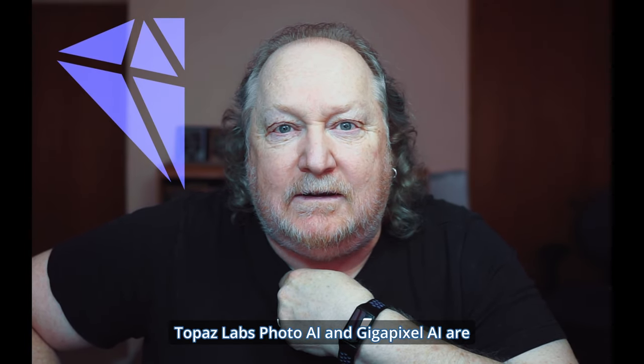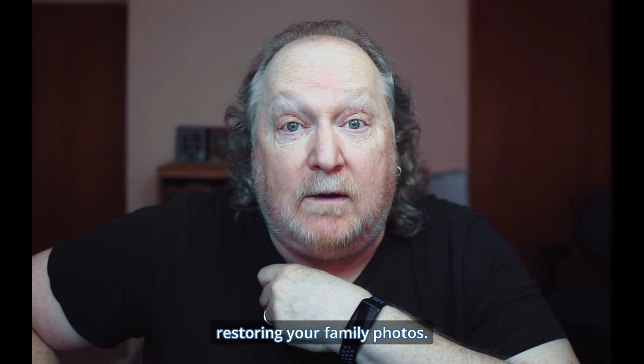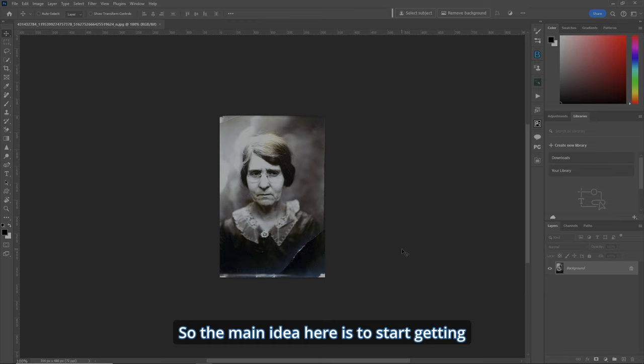Hey, how's your day? Topaz Labs Photo AI and Gigapixel AI are a great way to start restoring your family photos. Let's go — the main idea here is to start getting your picture ready for the full restoration.